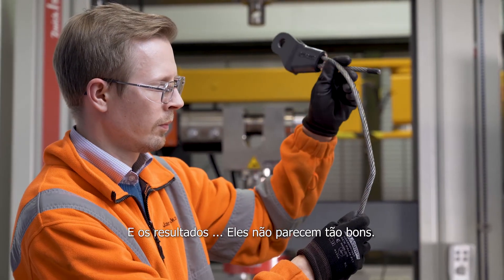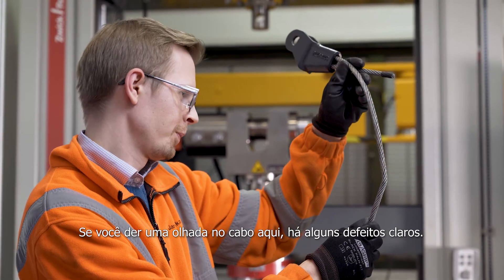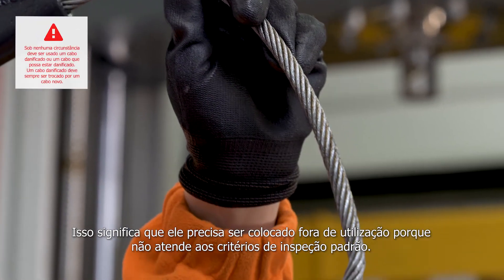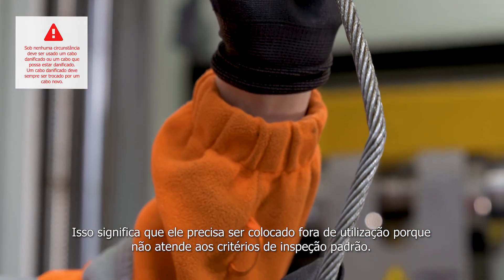And the results — they don't look so good. If you take a look at the rope here, you can see there are some clear deformities in the cable. That means that it needs to be taken out of action because it doesn't meet the standard inspection criteria.